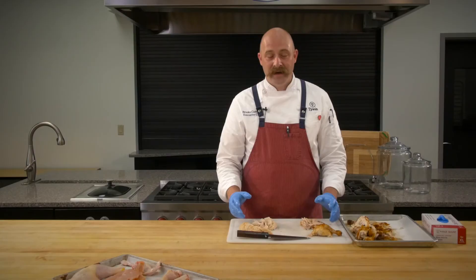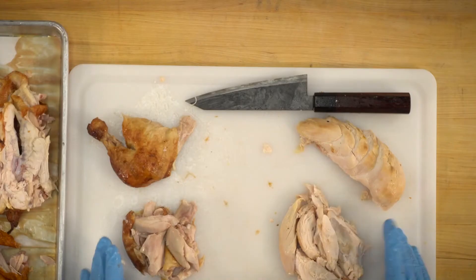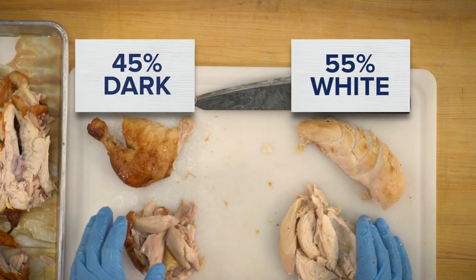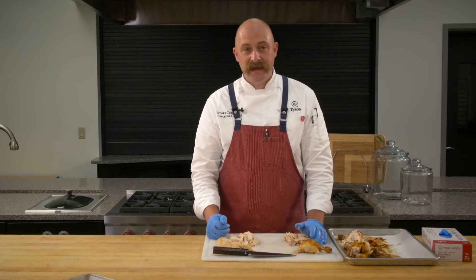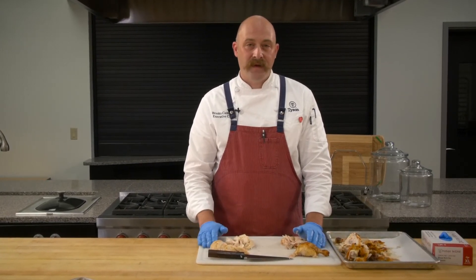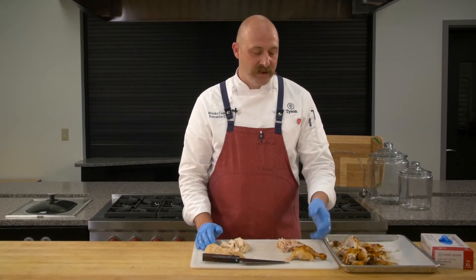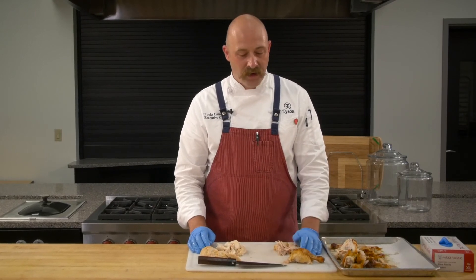Just to recap: for K-12 and commodities, your natural yield is going to be about 55% white and 45% dark. A lot of the white meat will be your tenders, boneless wings, that kind of stuff. A lot of the dark meat will be your ingredient meat — think fajita meat, crumbles, pulled chicken — but you still have the whole muscle cuts like the thigh or drum. A lot of versatility here.